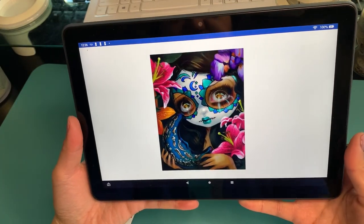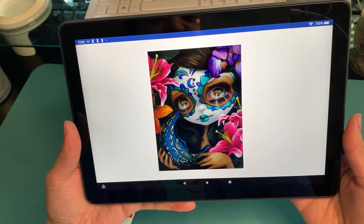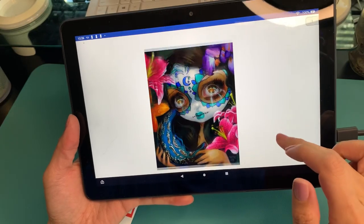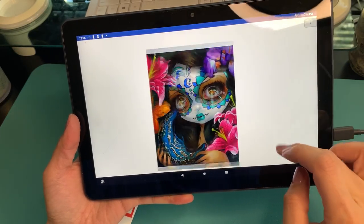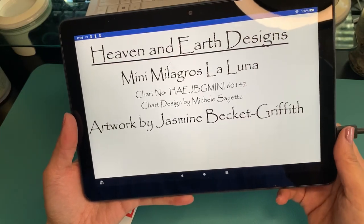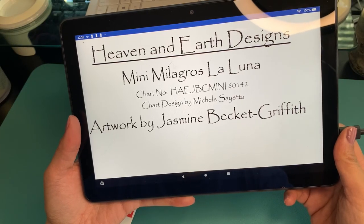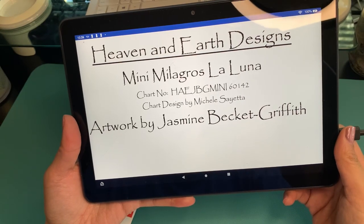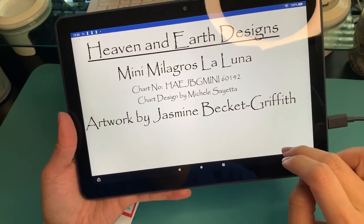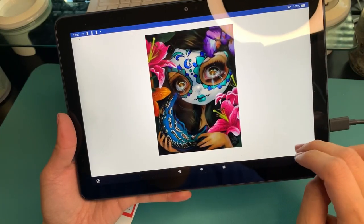Welcome everyone to today's Stitch With Me daily video. Today we are going to start a new pattern. It is this beautiful one right here. It is a mini Heaven Earth Designs pattern — mini Milagros La Luna. I think that's like Miracles, Miracle of the Moon or Moon Miracles. It's artwork by Jasmine Beckett Griffith and it's a mini.